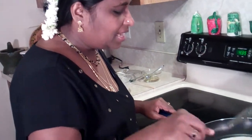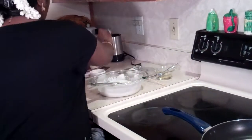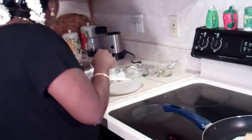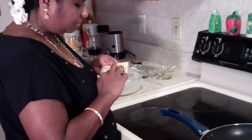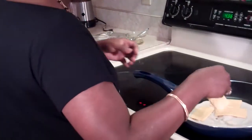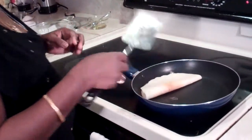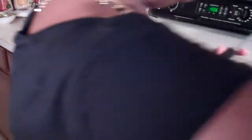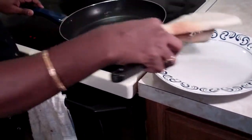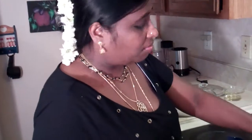Now flip it back again and I'm going to show you the stuffing. This is my kids' favorite stuffing — you take two slices of regular American sliced cheese, pull it up, and spread it all over your dosa. Then fold it. This is a cheese dosa. I'm going to show you a masala dosa — instead of stuffing with cheese, we stuff with potato.